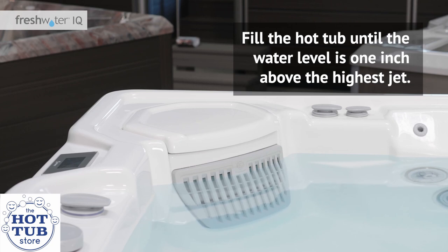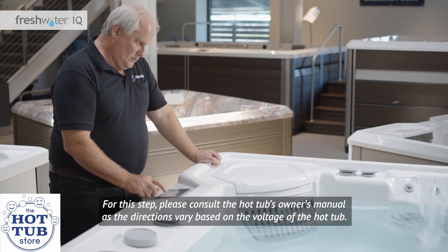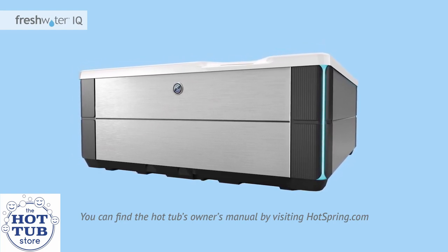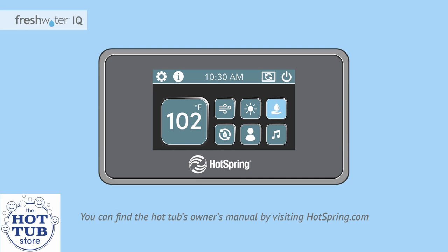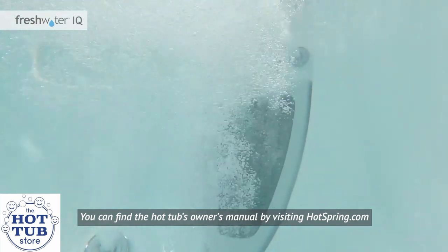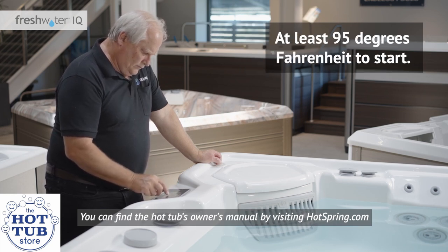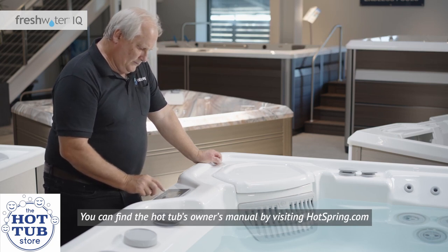Fill the hot tub until the water level is one inch above the highest jet. Power up the hot tub — please consult the hot tub's owner's manual as the directions vary based on the voltage. If the spa is equipped with a diagnostic logo light on the front exterior cabinet, it may now be blinking. The water care icon on the control panel may also be blinking. This is normal and indicates that salt has not been added and the water is not yet hot. Once the hot tub is turned on, test the jets by pushing the jets icon on the home screen. Once confirmed fully operational, you can turn them off. Next, set the temperature to your desired level, at least 95 degrees Fahrenheit to start. Finally, ensure the salt output level is set to zero — we'll come back later to adjust this level once the water has been properly sanitized.